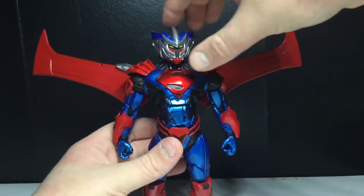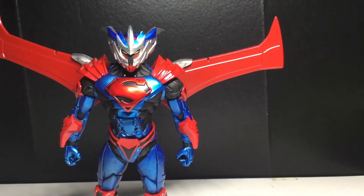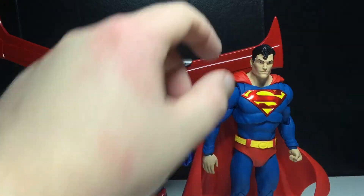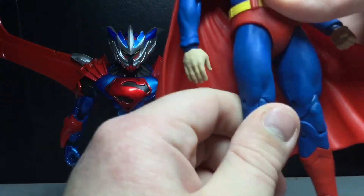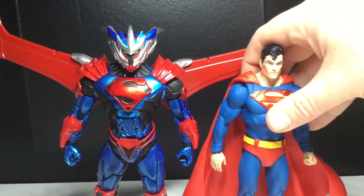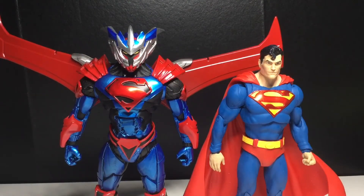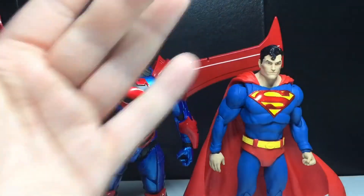Here is the Superman Unchained armor next to one more figure — the McFarlane Toys classic Superman. Now, I was moving his leg around and it completely popped off. Luckily I was able to pop it back on, but it's not been the same since. So I may have to get myself another Superman figure, which should be easy enough because he shows up pretty much everywhere. I'm not going to get him until he goes on clearance — when he goes on clearance I'll definitely scoop him up again. You can never have too many Superman or Batman figures, let's be real.